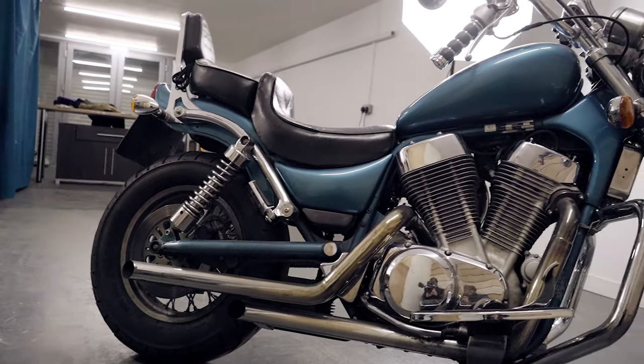Hi everyone. We are going to start working on the Suzuki Intruder over the next couple of weeks and I wanted to document the process for a couple of reasons. The first one being that there doesn't seem to be that much information on YouTube regarding the Suzuki Intruder VS1400.